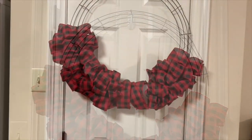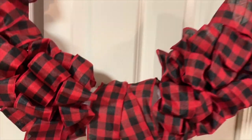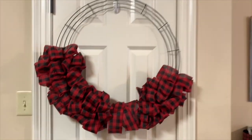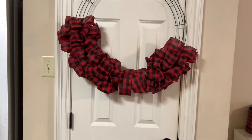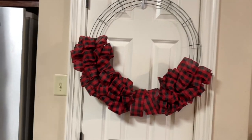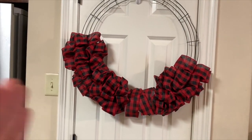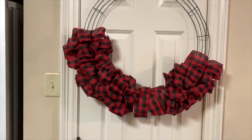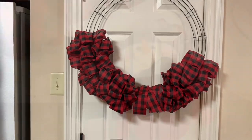Just for size perspective — this is a regular pantry door and that's a 24-inch wreath, so it's certainly designed for the front door. It would be really wide and sit right up against the door frame. If you want something for an interior door, maybe go with an 18-inch or 12-inch wreath.